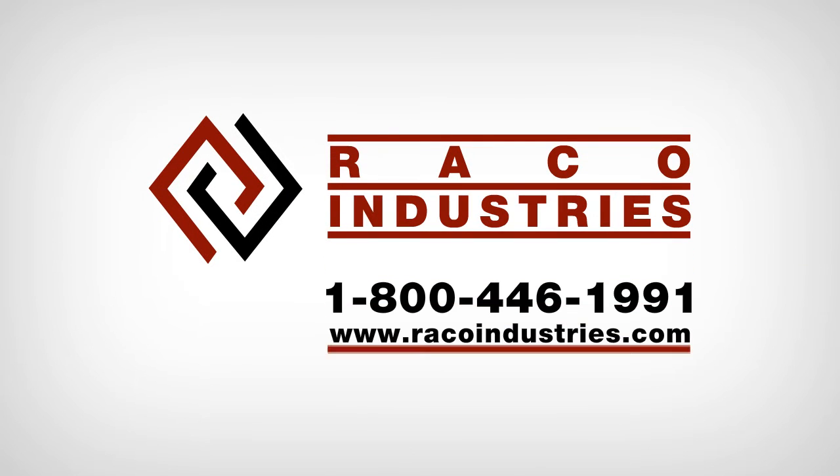For more troubleshooting tips, visit RecoIndustries.com or call 1-800-446-1991.